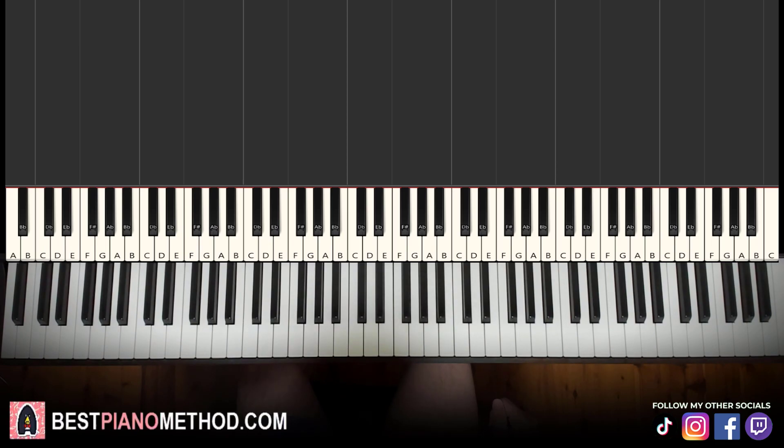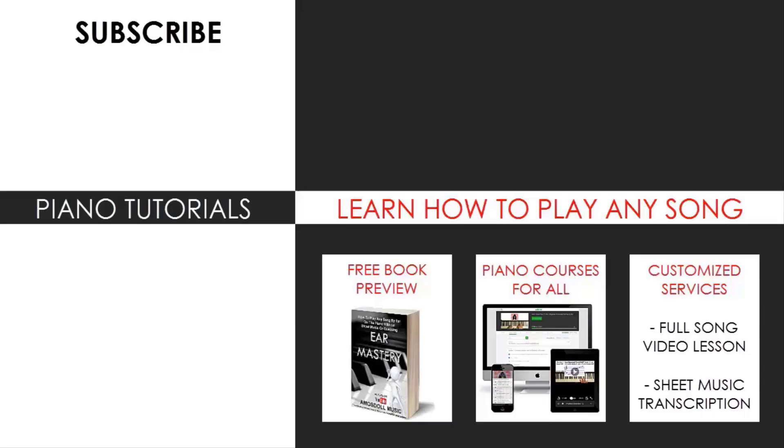I hope you enjoyed this lesson. If you want to learn more beautiful tunes like this or other Big Bang songs, just search the song name followed by Amos Doll in the YouTube search to find those lessons. Check out the rest of my channel — there are thousands of videos ranging from pop songs of all languages, meme songs, video game music, movie, anime, and cartoon theme songs, and more. Also check out my website, bestpianomethod.com, linked in the description, where you can learn piano courses on how to play by ear, improvise, read sheet music, how to play and sing, and more, for all levels. See you next time.